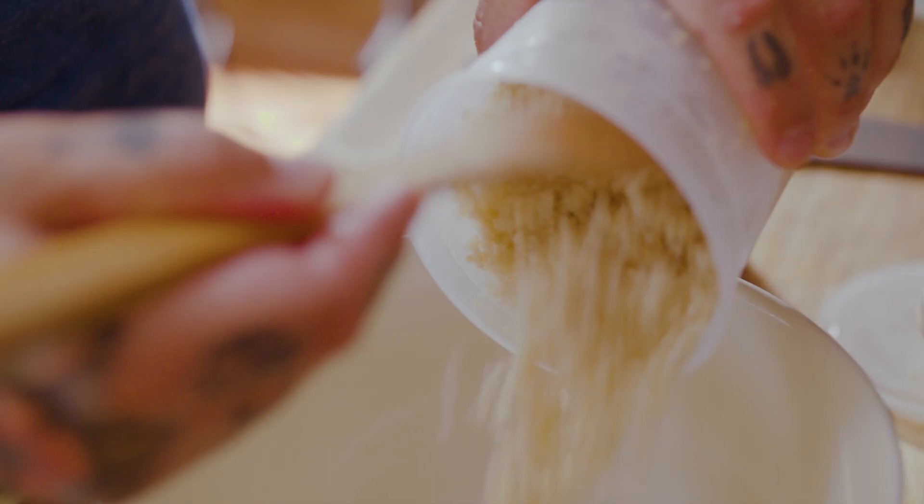One thing chefs are great at is looking around at what's available and utilizing it. One of the ways we do that is by making soups, but another way, especially in the summer months, is by making salads. I've talked before on here about utilization salads, but today I want to go really in-depth on one.